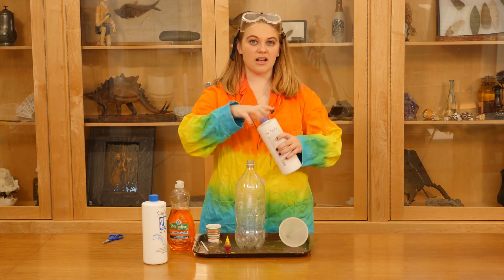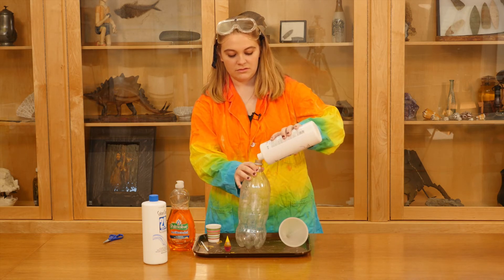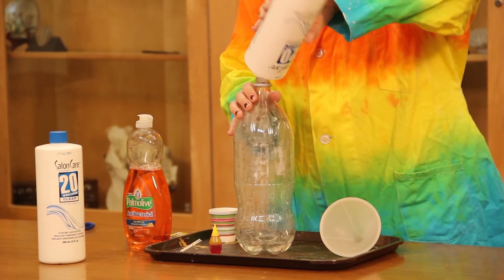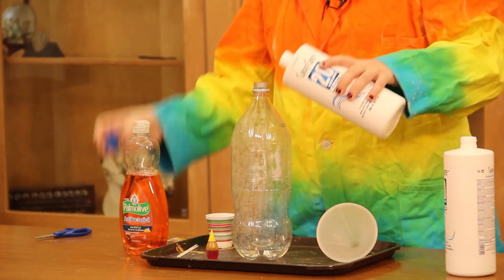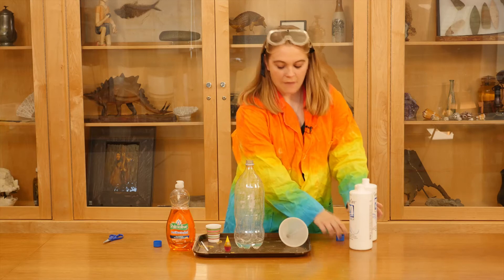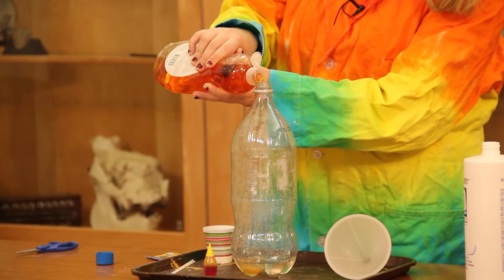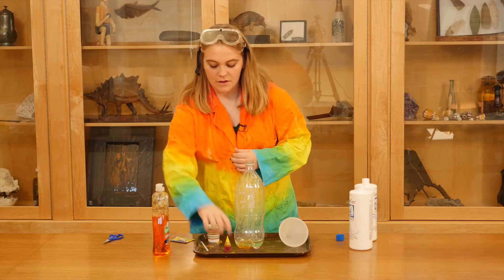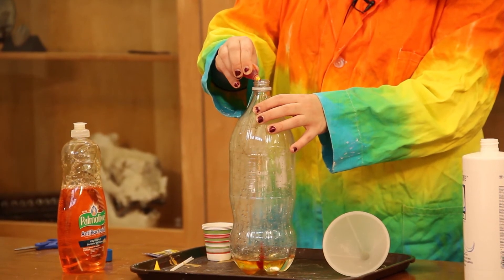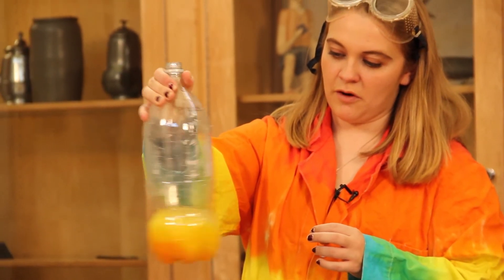So what we're going to do first is we're going to put about a cup of hydrogen peroxide into the bottle. I'm going to add a little bit more, which is why I have two of them. I'm going to put about a tablespoon of soap in. And we're going to put eight drops of food coloring in, and then we're going to mix that all together so we get this nice foamy concoction.